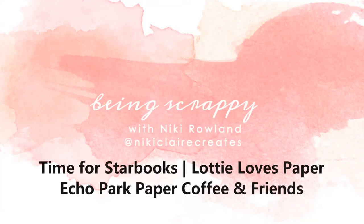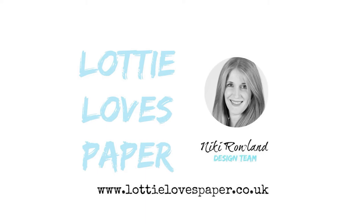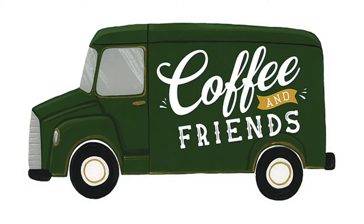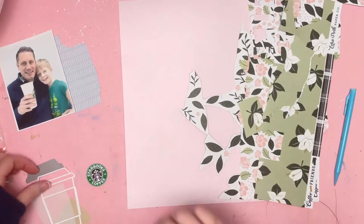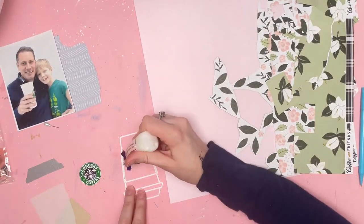Hi everyone, this is Nikki Rowland and today I have a layout for Lottie Loves Paper. It's my final one using Coffee and Friends by Echo Park Paper because in this layout I use it all up. There's literally nothing left.